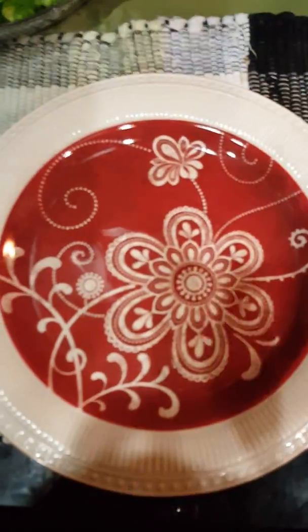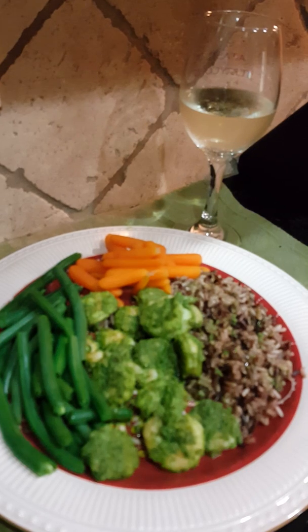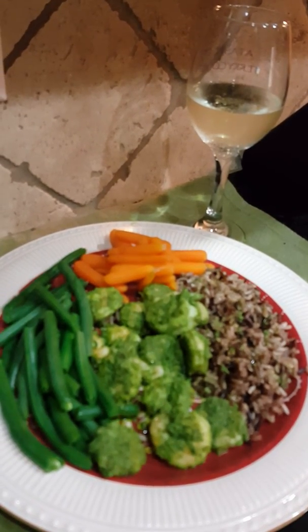This also tastes great over pasta or in a shrimp taco. We're going to pull it off the heat — you don't want to cook shrimp too long or it'll get rubbery. They've all curled up, so pull them off and set aside with the rice.